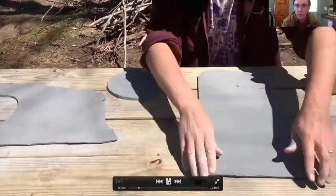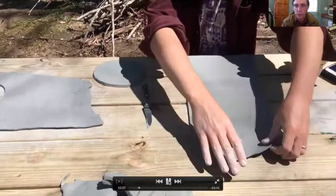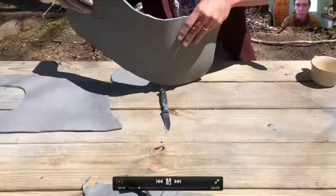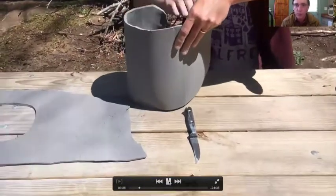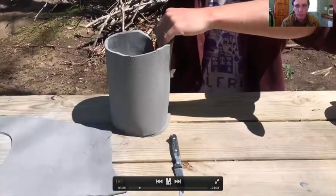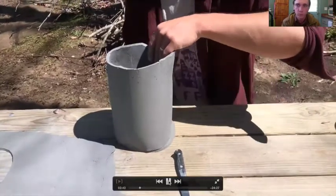If you didn't see the previous video, take a look at that where I go into a little more detail on stretching. Just those couple throws down will really change the length of that slab by a couple of inches and it should fit the bottom now.